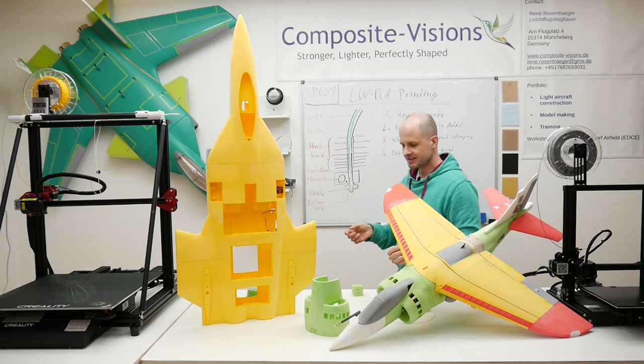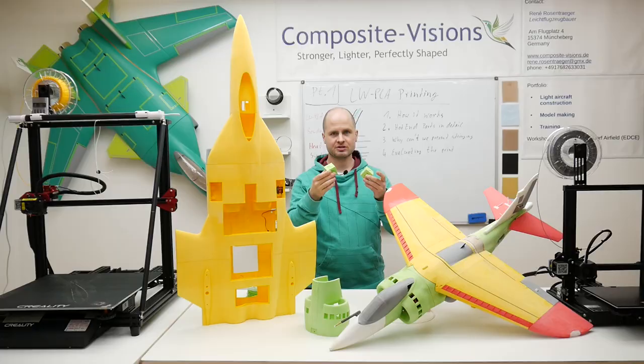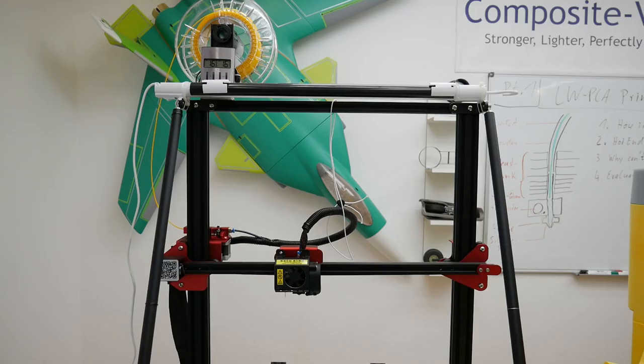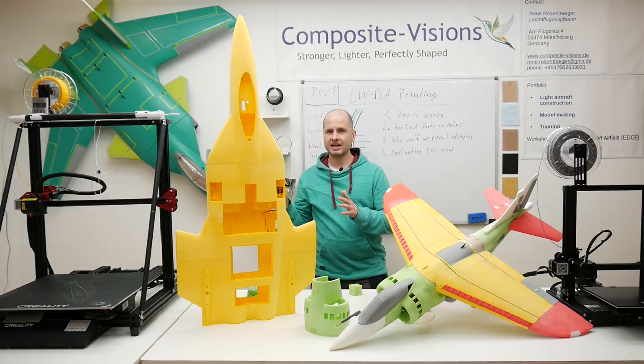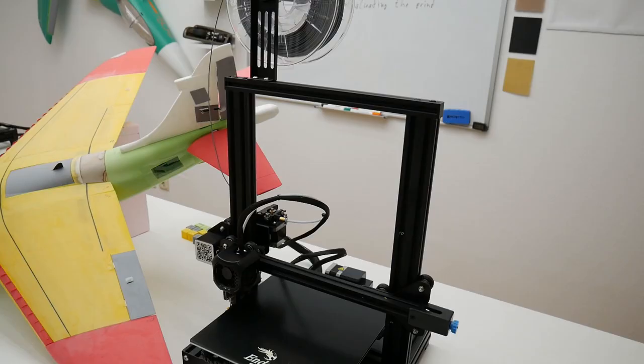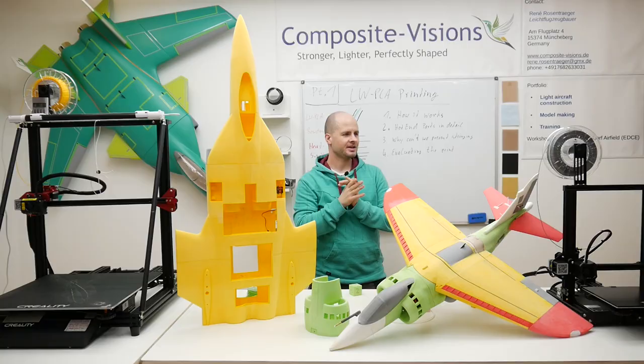We want to start evaluating the print results just by optical observation, by looking at them. Just take a closer look at what we see here. This is, for instance, the Creality CR-10 Max — this is the biggest printer I use at the moment — and a smaller one, this is the Ender 3 V2. They are both great printers I really like to use.